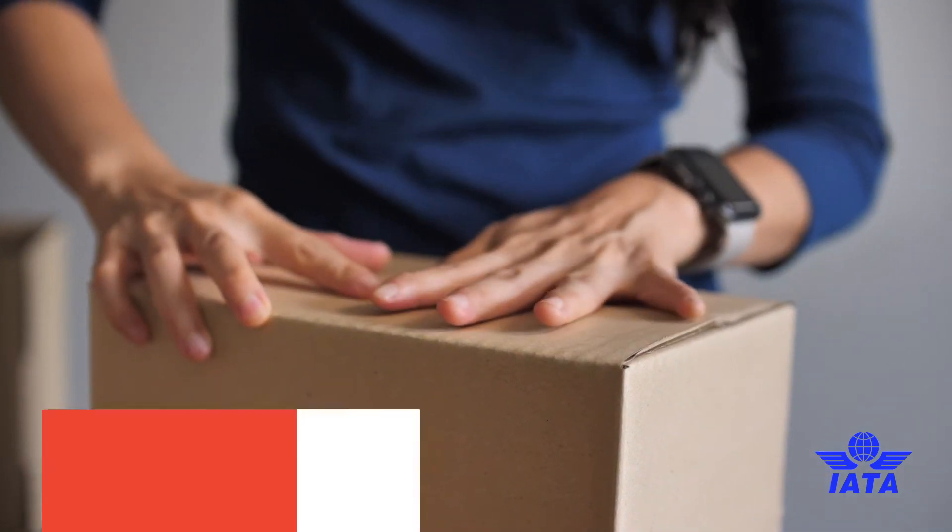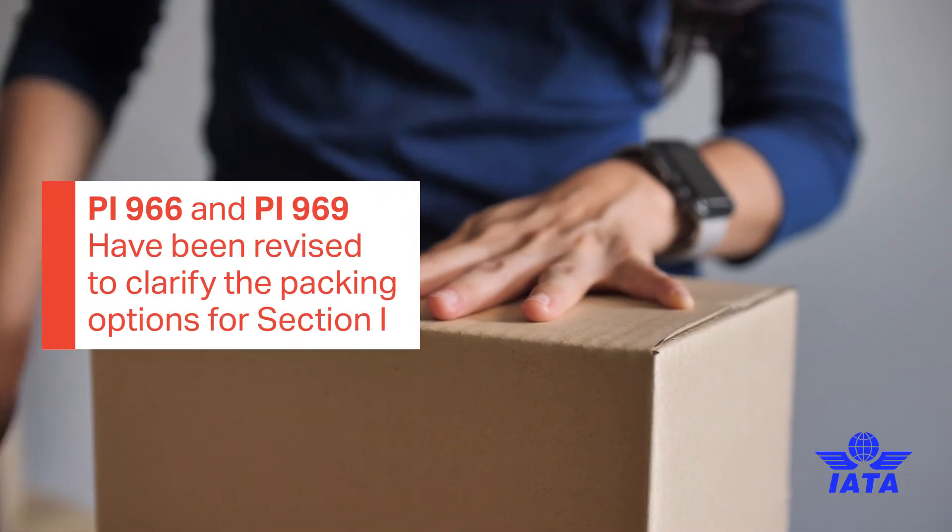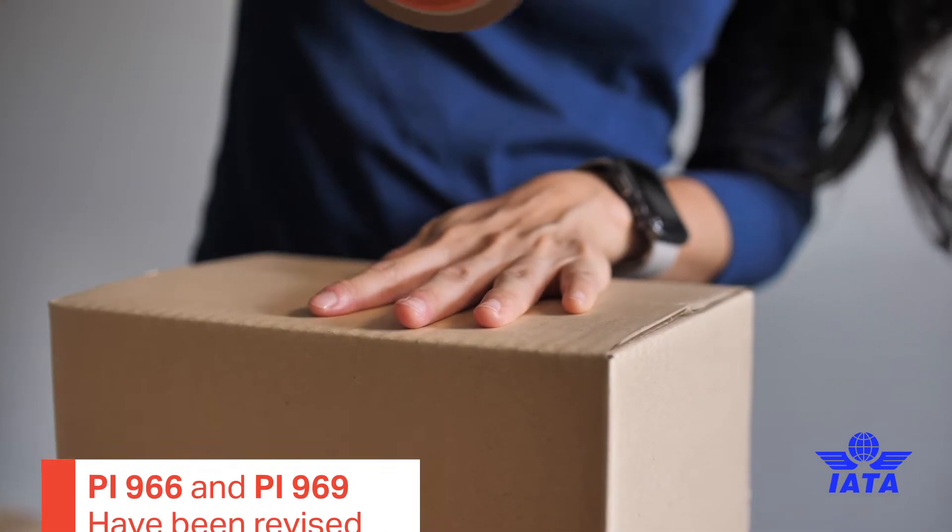This is packing instruction 966 for lithium ion batteries and 969 for lithium metal batteries, and it wasn't particularly well worded.